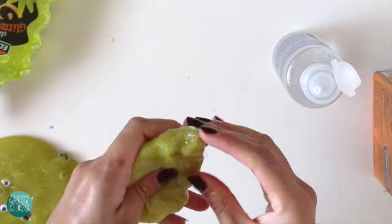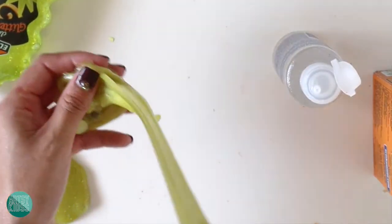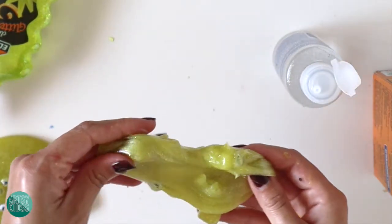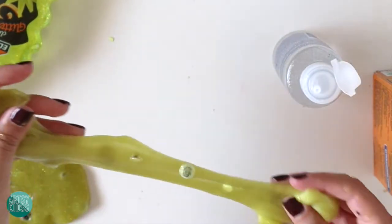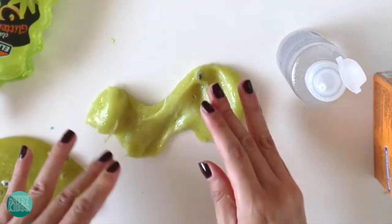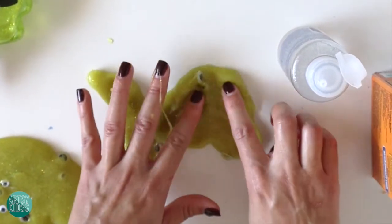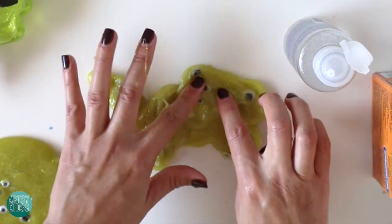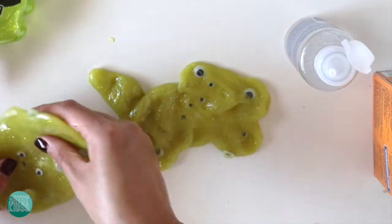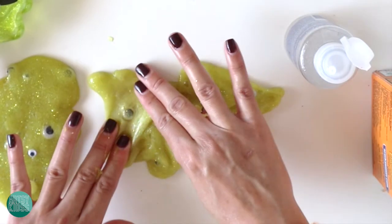I've got some pretty good slime here. It's movable — see? I've got my googly eyes in there, and I can place it on the table so you can see all the eyes. Just move it around so you can see the eyes in there. So there you have it — very simple. That's how you make monster slime for Halloween. Happy Halloween, guys. See you next time.